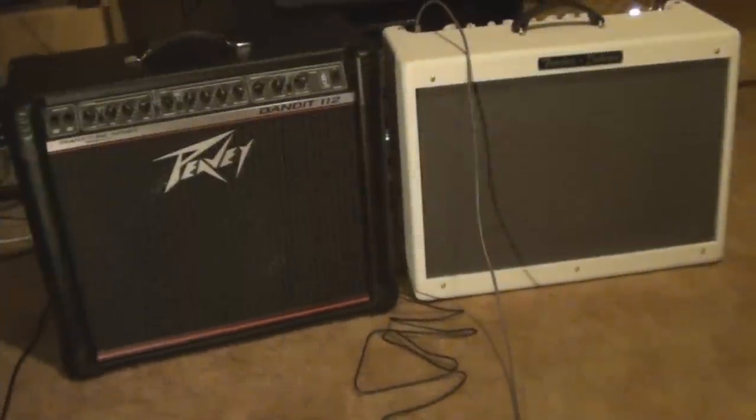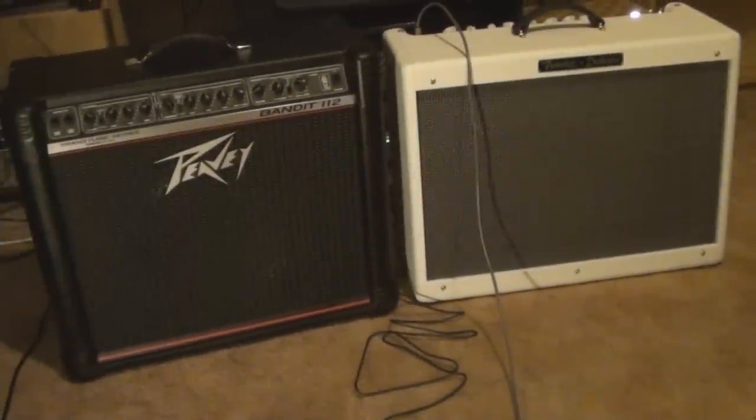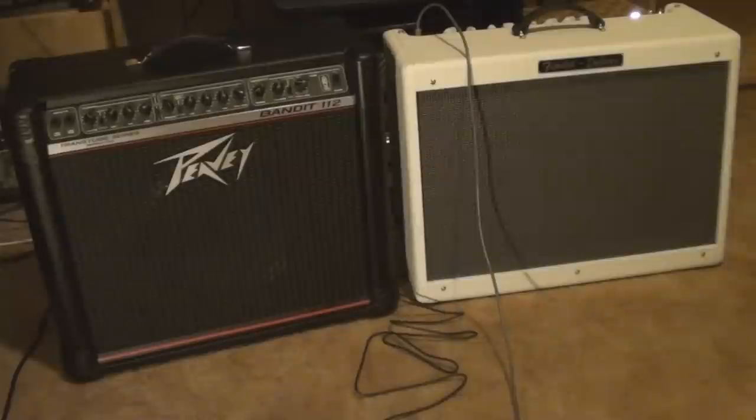Alright, here's a test that nobody asked for. It's the PV Bandit versus the white Fender — it's a Hot Rod Deluxe. The best of both worlds. On the left, transistor amplifier, PV Bandit. On the right, the Fender Hot Rod Deluxe, tube amp. Let's see how they go.